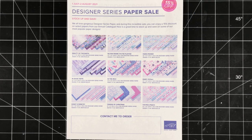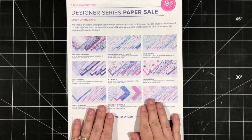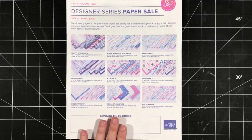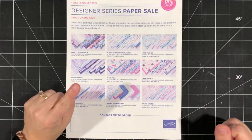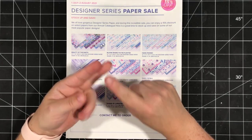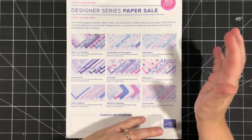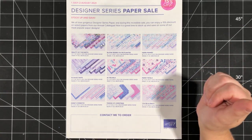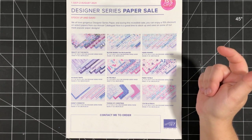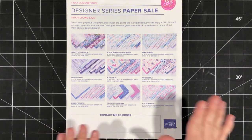Today I thought I would share a simple card layout featuring some of our beautiful designer series paper, because a lot of it is on sale this month. We've got several packages that are on sale for 15% off. I'm going to share one card layout using stamps, ink, and paper — both cardstock and designer series paper — and it's great for mass-producing and really highlights the paper.